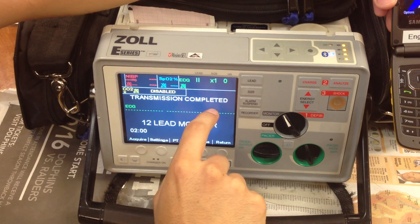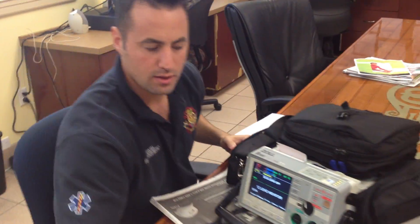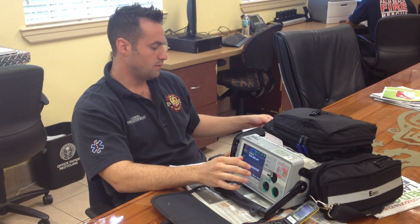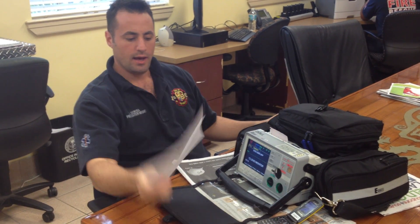Transmission completed. There we go. It's sent that 12 lead to Chief Fuller's email. You can probably establish that both are communicating effectively. If you run into any issues, you can always check with the instructions. Thank you for watching, and have a wonderful day.